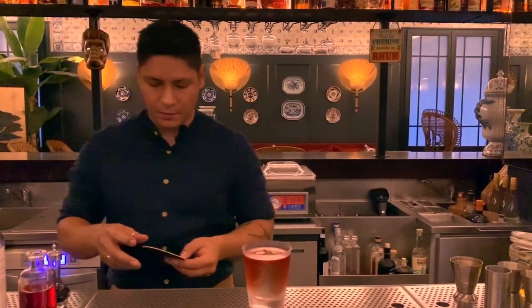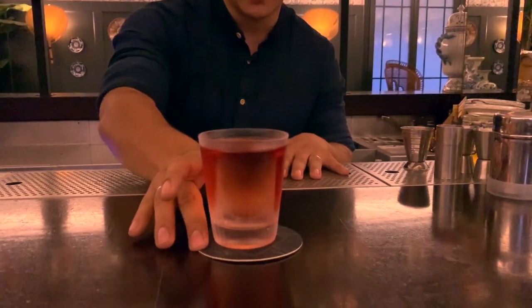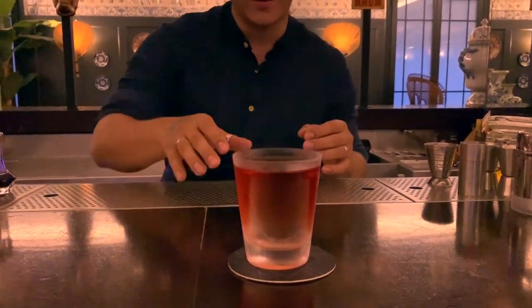And this is it. You have a Rum Negroni with an Aguardiente de Caña from Mexico — a bit smoky. So it's between the Mezcal Negroni and the Rum Negroni. And that's it. Cheers.